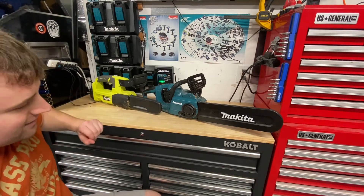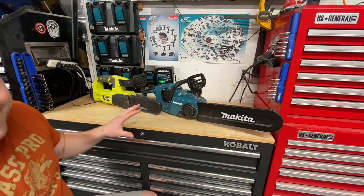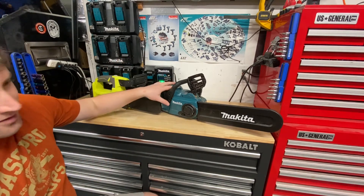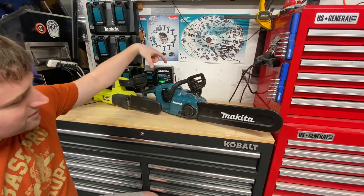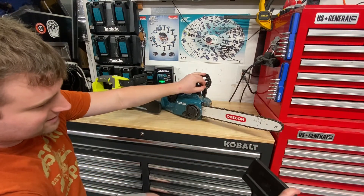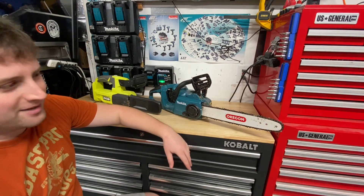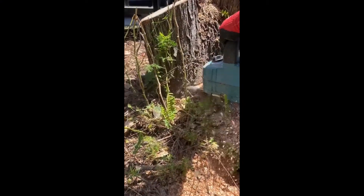When it comes to chainsaws, I've got the current two that I own here, and I want to buy at least a third or fourth one. I've got a regular ground chainsaw here, used with two hands, runs on two 18-volt batteries, and I believe it comes with a 14 or 16-inch bar. I've already changed the bar out and put new chains on a couple of times — you're always going to be swapping that stuff out as you use the chainsaw.